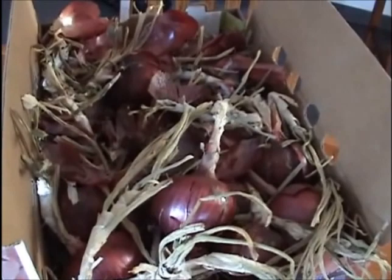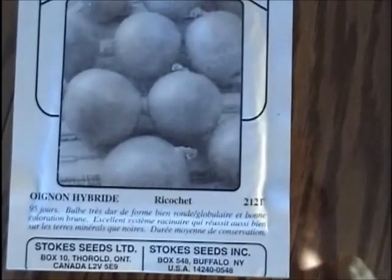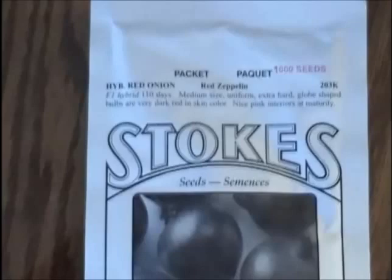Here in Northern Alberta, we need what they call a long daylight type of onion. So I ordered some. Two years ago, I ordered from Stokes. I bought Ricochet — that's a yellow onion — and I also bought a red onion called Red Zeppelin. I had good luck with both of these onions, and I can tell you from experience, if you've never grown onions from seeds, I would highly recommend it.